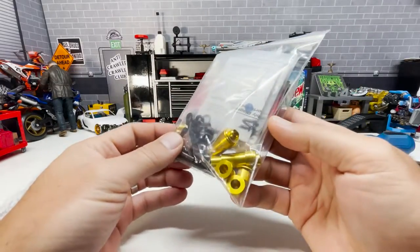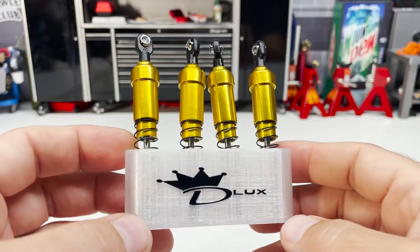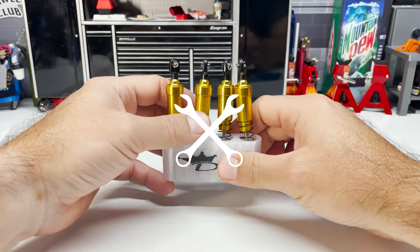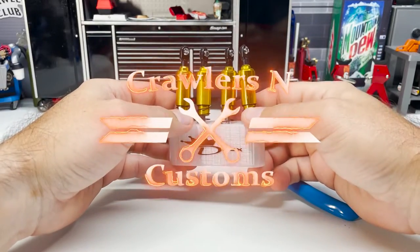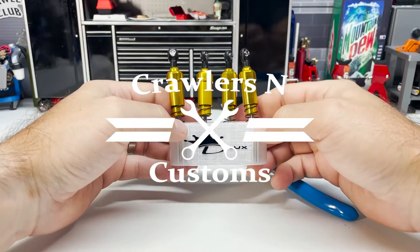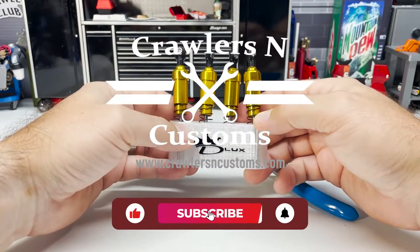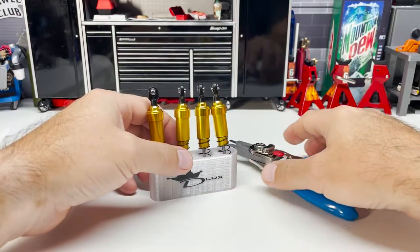We're going to go from this to correctly assembled Deluxe Shocks. If this is your first time on the channel, welcome. I'm James, and here we do product reviews, product development, and how-tos. This is going to be a review and a how-to on assembling shock absorbers, specifically these 80-millimeter gold Deluxe Shocks for our Class 1 comp truck. We're going to go over all the fine detail.